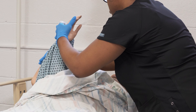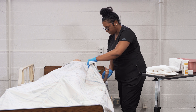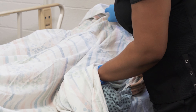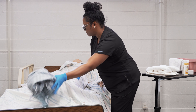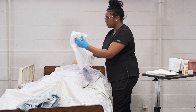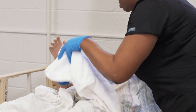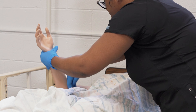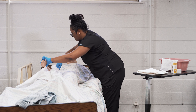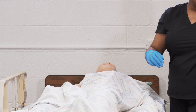If the resident has an affected side, when you are removing the gown you always want to undress the unaffected side first. In this case the resident is affected on her right side, so we always start by undressing the unaffected side first. Miss Smith, I'm going to go ahead and undress your left arm first. Keep in mind that you only expose body parts necessary to complete the procedure. Once you have the gown off, cover the resident up and roll the dirty gown inside out, placing it into the dirty linen basket at the foot of the bed.